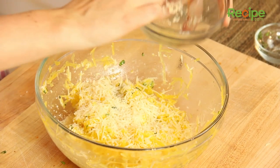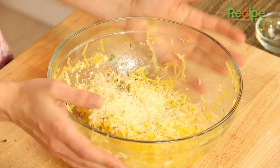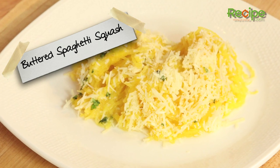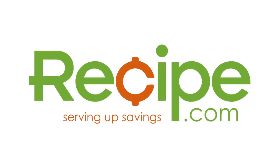And this would be just as tasty tossed with marinara — even more nutritious than any regular old pasta. There you have it, super simple, super nutritious. That's how you make buttered spaghetti squash. Thanks for watching, and for more great recipes and savings, visit us at recipe.com.